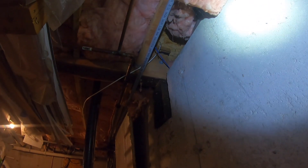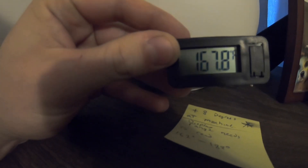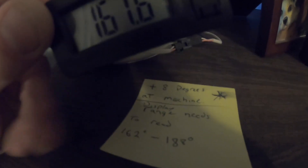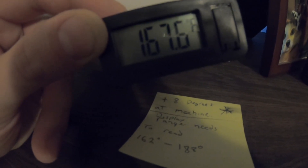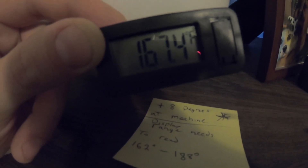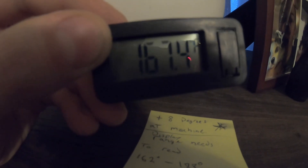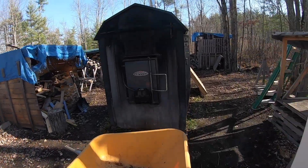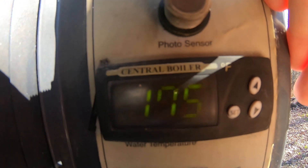We drilled a hole in the floor and here is our sensor — it's got the outdoor boiler selected and it reads 167.6 degrees. It's eight degrees off from the boiler itself, so I made a sticky note: plus eight. 167 plus 8 should be 175. Walking back out to check the machine — and the machine's at 175. So we're verified.